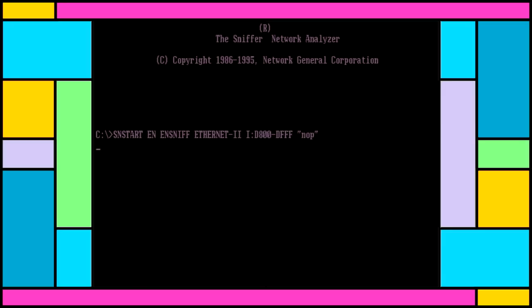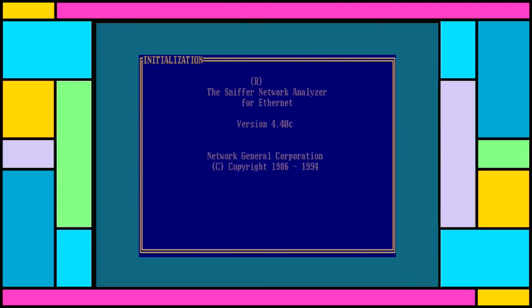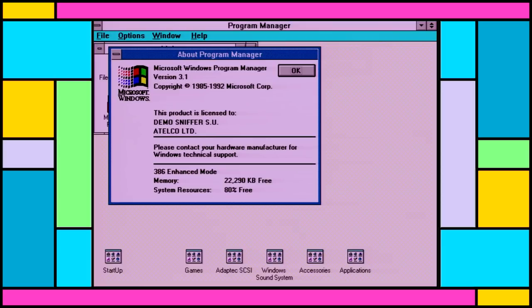I honestly think this Ethernet card is broken, as I can't get it to work on any system I've plugged it into. You might have noticed a little label on the back of this machine: Network General. This company invented the packet sniffer as we know it today, so now we know where it came from and what it did. Perhaps this unit was used to demonstrate the software — one has to wonder just what it sniffed in its time and whether it was used for shady purposes.